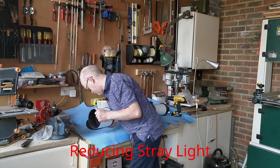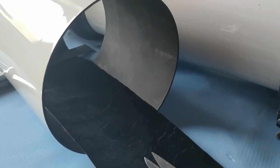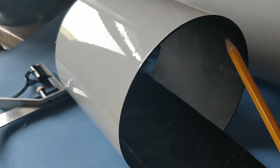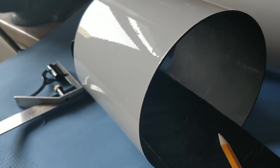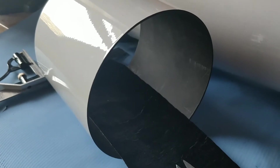I start by removing the dew shield from the front of the telescope to give me access to the lens. This is to show you why I think using this velvet is going to make a big difference to the contrast. Here you've got just the matte black paint that the manufacturer put on, and this is the velvet — it's so much darker, so it should absorb a lot of that stray light that affects contrast.